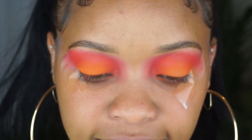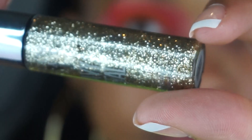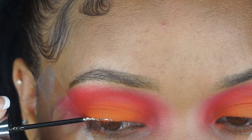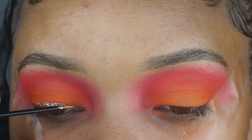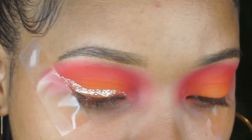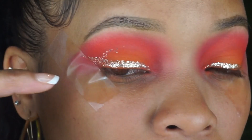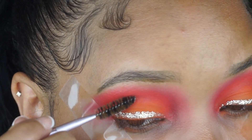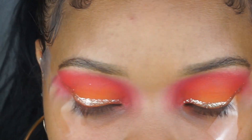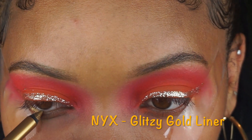I'm gonna take some eyeliner — I have some glitter eyeliner. This is the Stila Heavy Metal Glitter Liner in Midnight Cowboy and I'm going to line my lid. I kind of blinked a little bit so it transferred, but it's fine — I'll brush it off when it dries. I'm gonna go into my waterline. I have a gold liner here so I'm gonna use that in the waterline.